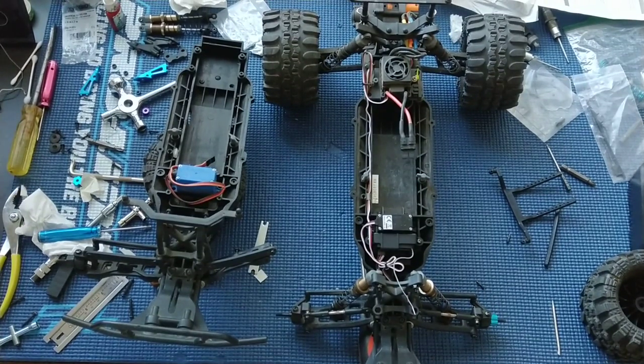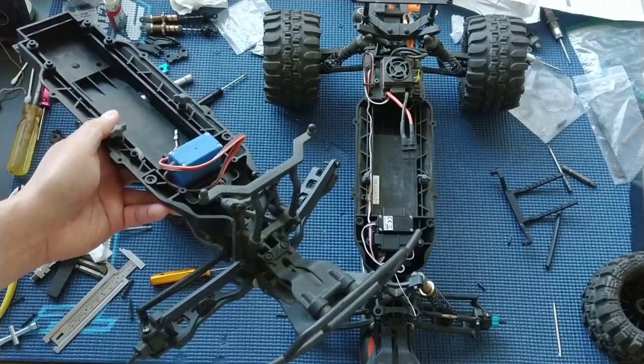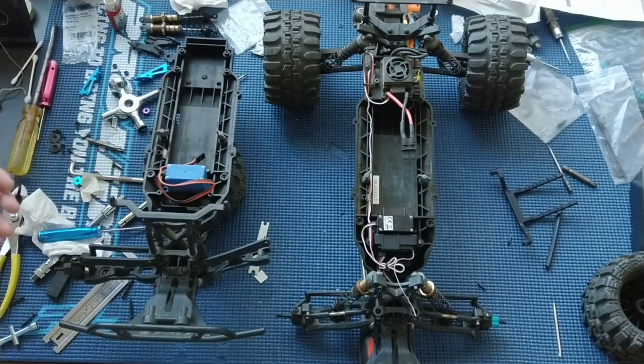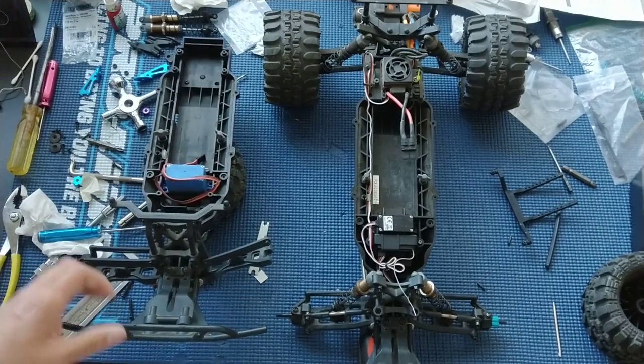Durability is top of mind here. We got this Ruckus actually off of eBay — it was in excellent condition. The previous owner did a lot of modifications that we were planning on doing anyway. So rather than continue with our ultimate Ruckus for the time being, we decided to just build up this truck. Just to review some of the parts that we put on — you can see a comparison here. This is our now torn down shell of a Ruckus or Torment.